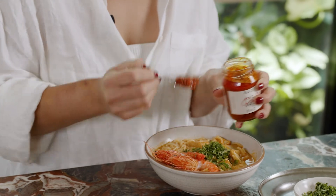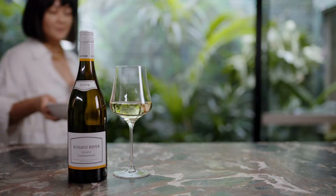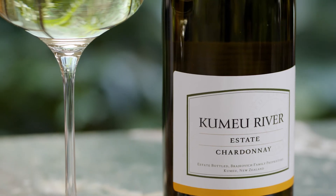This is sambal belacan — it is specifically a sambal that has shrimp paste cooked into it, and this is basically as essential as the laksa leaf. This is our Singapore-style laksa made with instant noodles, which I'm going to be having with this Kumi River Chardonnay. It is bright, fresh, delicious, and it is a perfect weekday wine. Thank you.